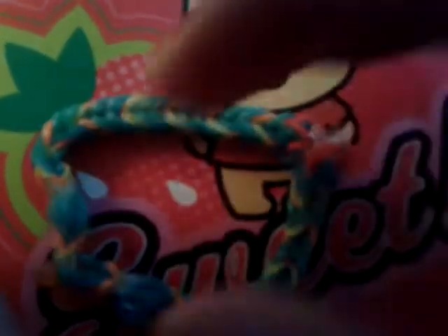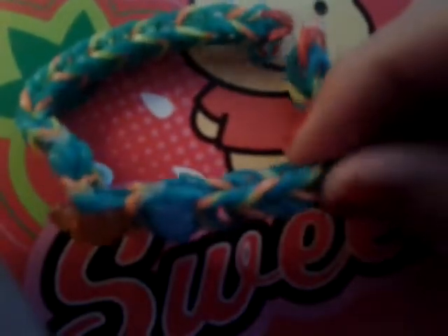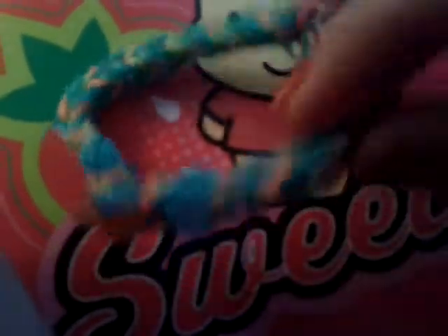Ages ago I went on eBay and got some Mickey beads, so I'm just using them up — adding one pony bead here, one pony bead there, and then a Mickey bead. This one uses mixed bands and green bands, so it's a really fun combination of colors. I also did one with blue pony beads and an orange Mickey bead.